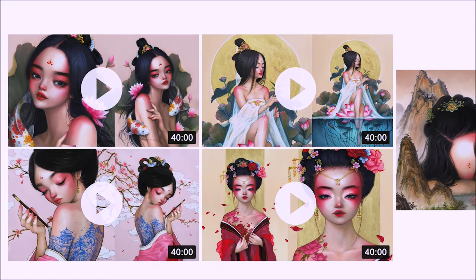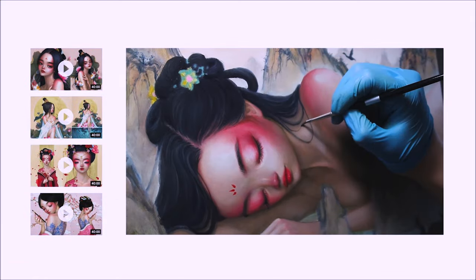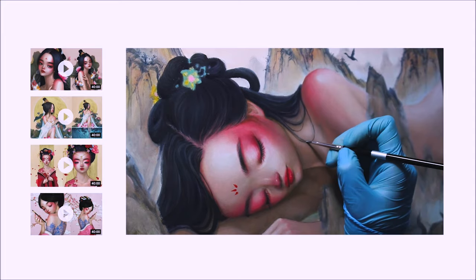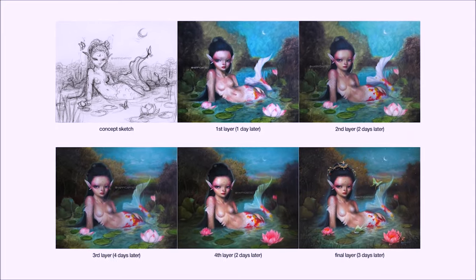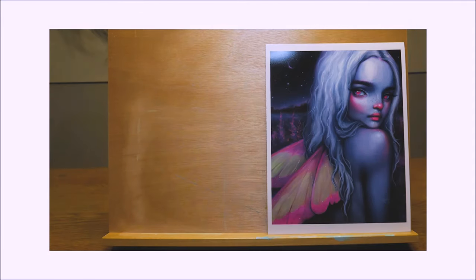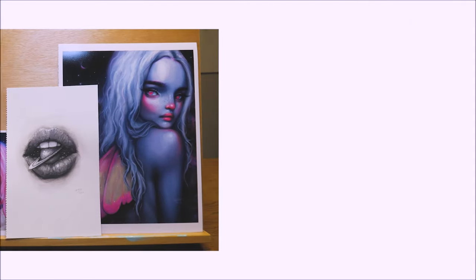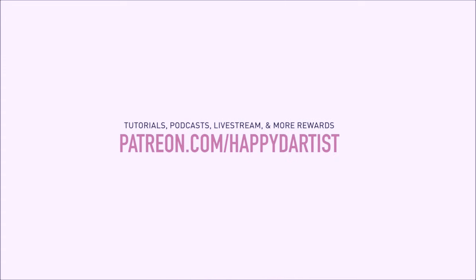If you're interested in learning more about how to paint and draw, I have lots of art educational content on my Patreon page, including exclusive video tutorials, step-by-step photo tutorials, live streams, podcasts, and even surprise art gift boxes — all available at patreon.com/happyd-artist. I'd love to have you join my Patreon family.